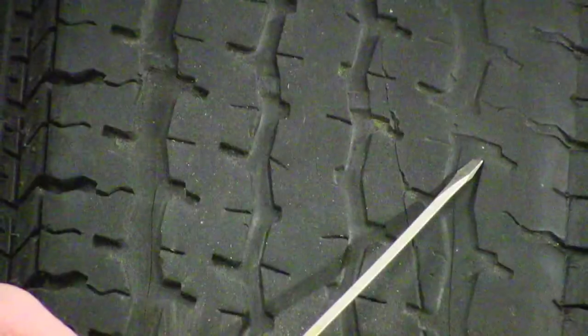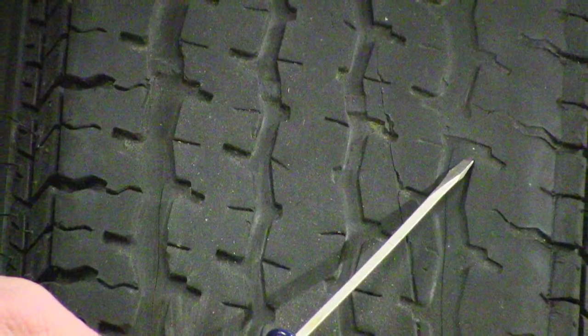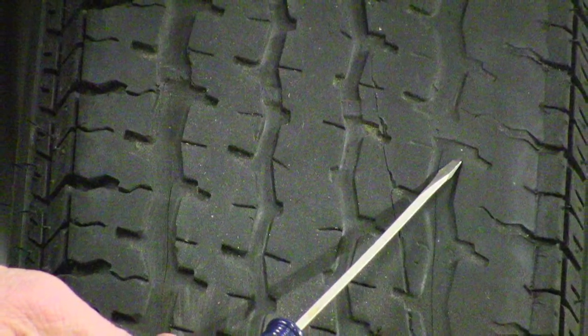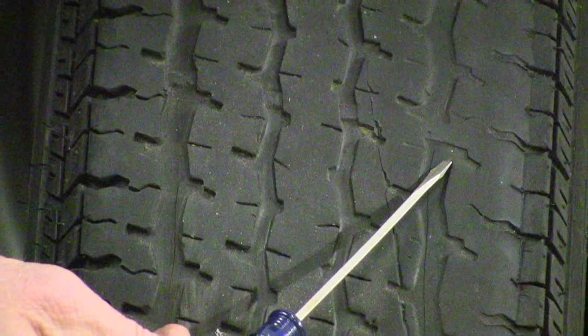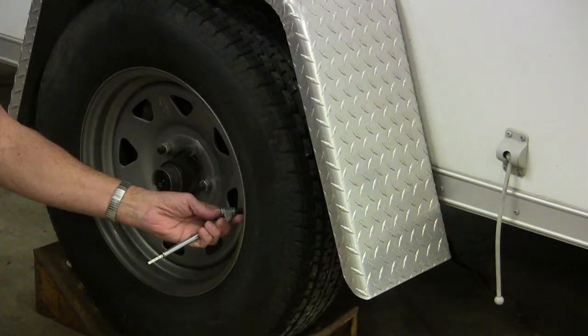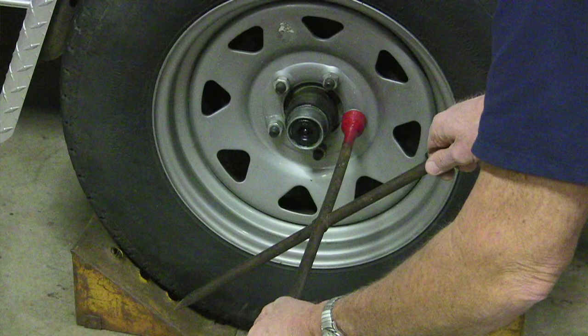There are wear bars molded between the treads of a tire to help determine when a tire is worn out. When the tire tread depth reaches the wear bar, it is time to replace the tire. Check the tire pressure — most trailer tires require 50 pounds of pressure, but look on the sidewall of the tire for the recommended air pressure. Assure that the wheel lugs are tight.